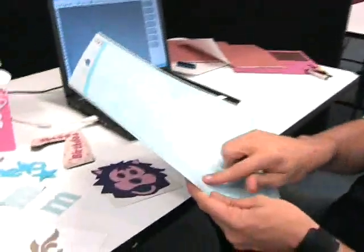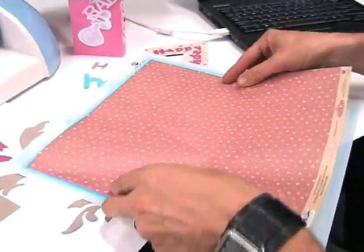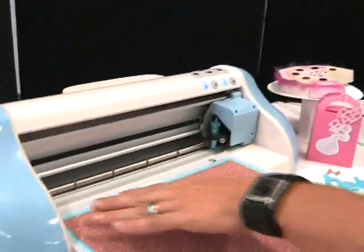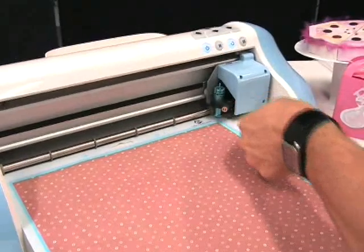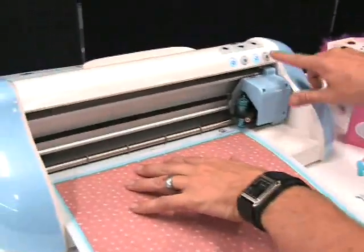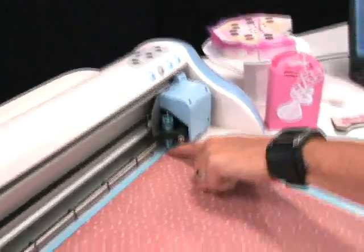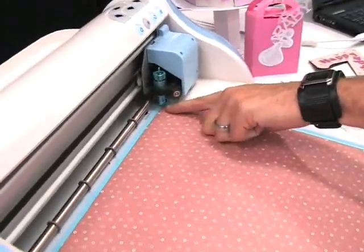Firstly, I take my Pazzle Inspiration sticky mat. It's a 12 by 12 mat. It's got a sticky surface on it so that when I place my paper or material down onto it, it sticks down and holds in place — I really don't want it moving around while it's cutting. I load it in by simply placing it within the little gauge there and pressing the little load button. You'll see it loads to the top right hand corner of the actual paper.